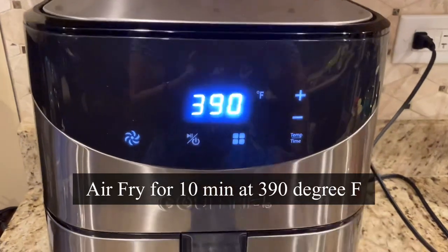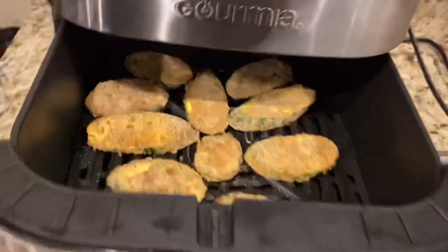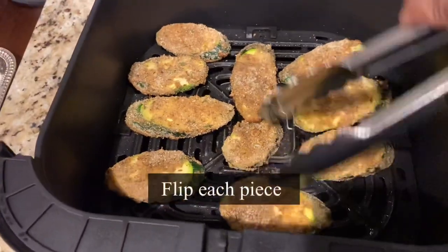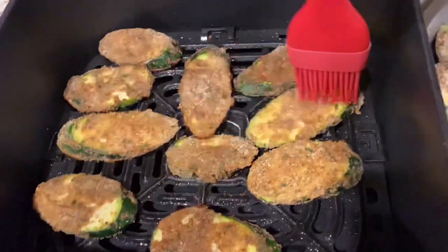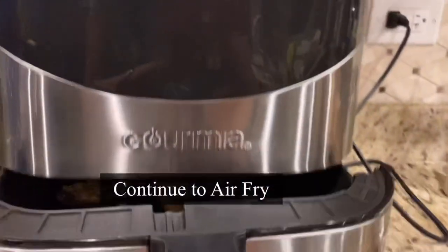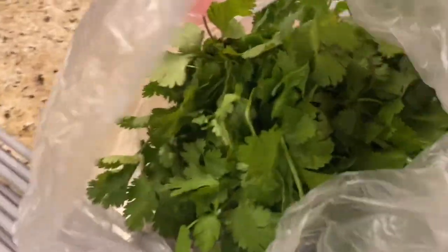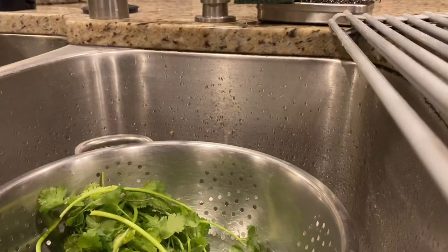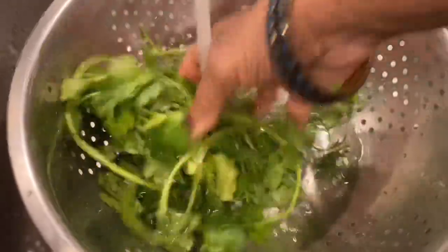Now it's time to air fry. Set the time for 10 minutes and the temperature to 390 degrees Fahrenheit. Halfway through, after five minutes, turn each piece, brush with a little bit of oil, and continue to air fry for five more minutes. In the meantime, let's make the garlic topping — it's inspired by the Spanish version of garlic parsley sauce.